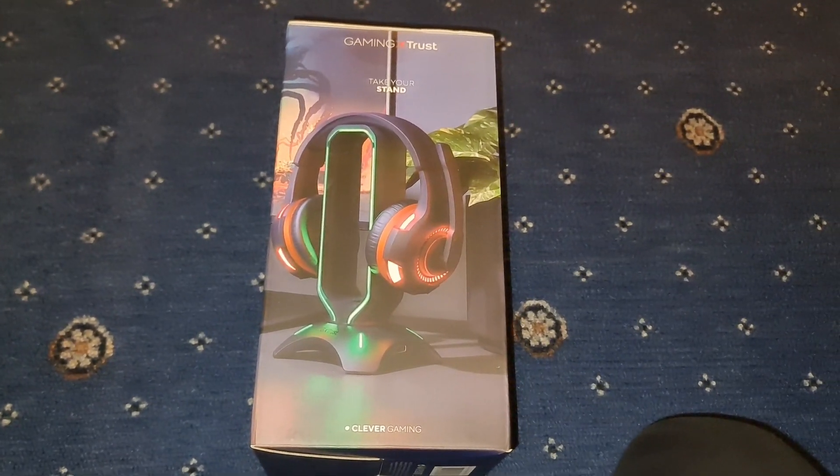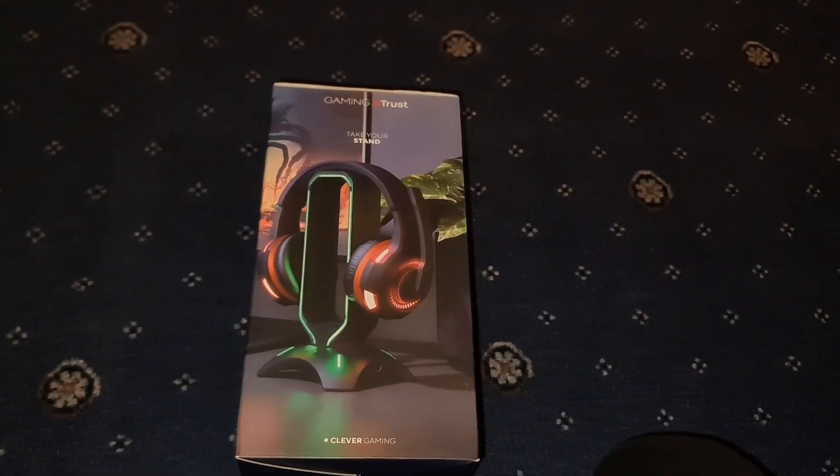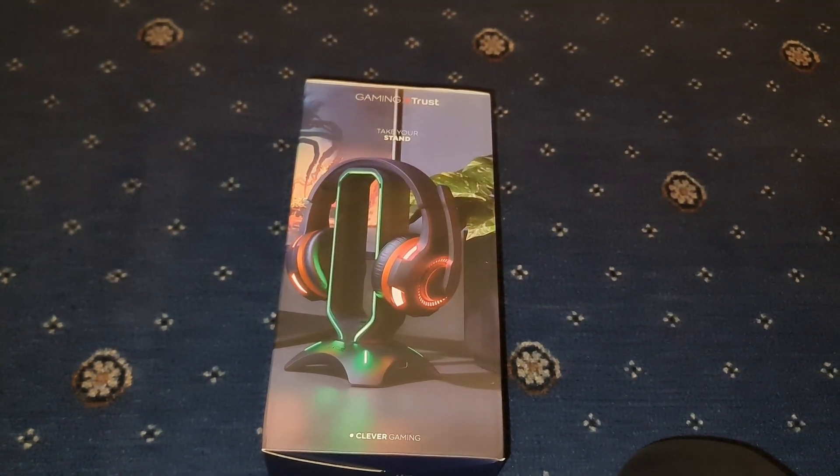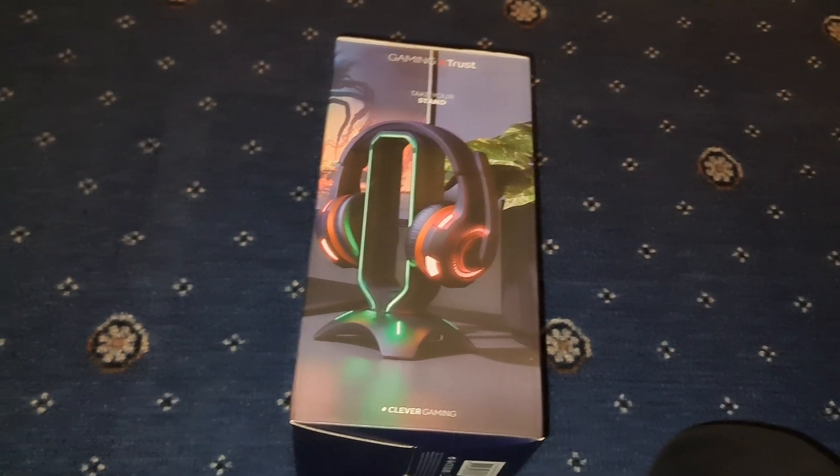Hey guys, Mr. Wadova. I will be back with another video. Today I'm going to be unboxing for you.